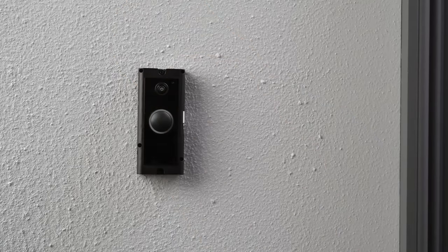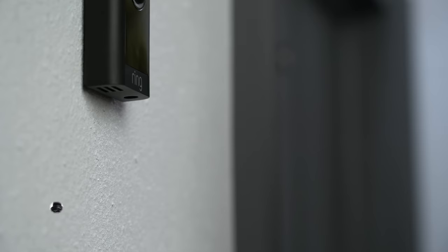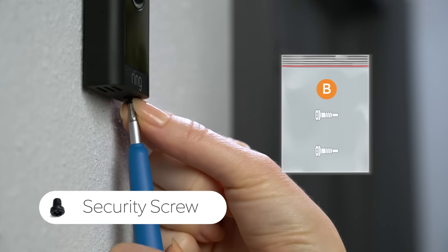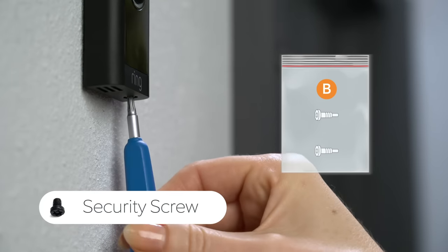Now you can restore power at the breaker box. It may take a moment for your Ring doorbell to power on — you'll know it's ready once it lights up. Once power is on, reattach the faceplate. To secure it, get the special security screw from bag B. Never use any other type of screw to secure the faceplate. Insert the security screw into the bottom of your doorbell and tighten it.